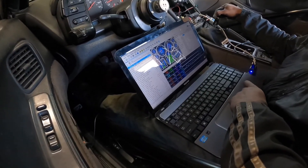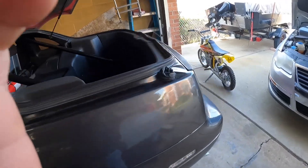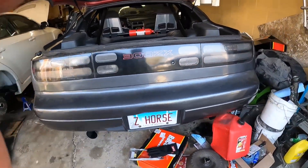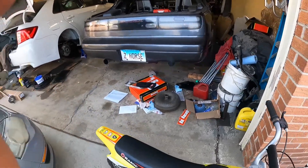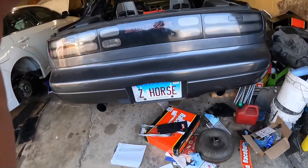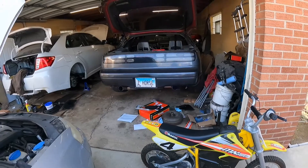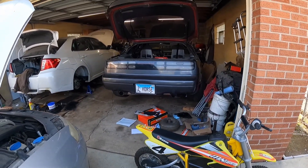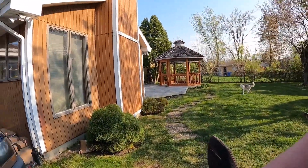Yeah guys, she is alive! Coffee is working on the tune — he's going to try to get that thing idling good and all of that.